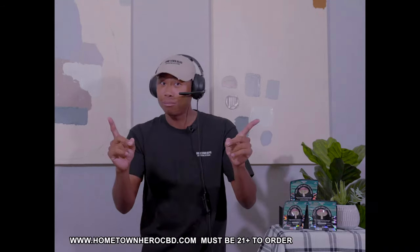I hope that answered your question. It's that easy. I hope you enjoy. Stay safe. Enjoy yourself.